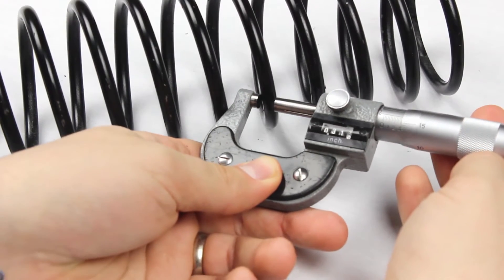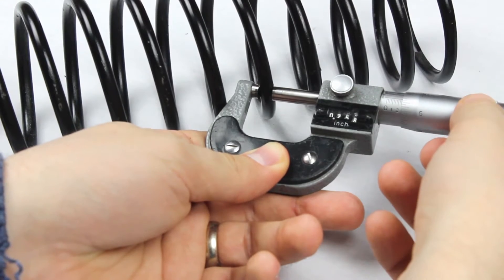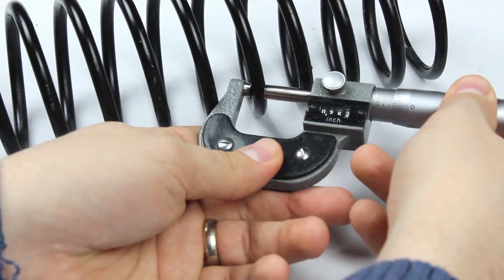First, we want to measure the wire diameter. Common practice is to measure the wire in two different spots and take the average. For this spring, the wire diameter is 0.253 inches.